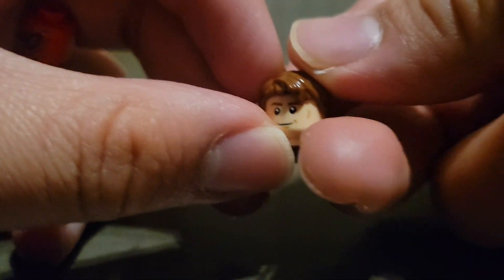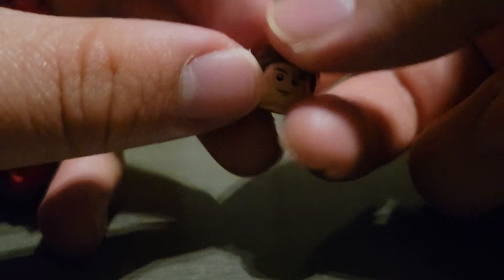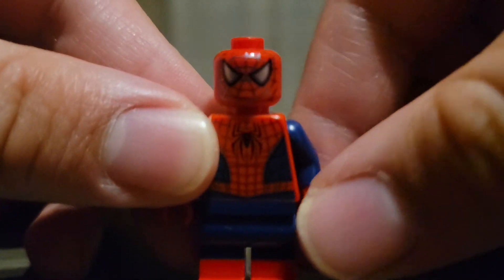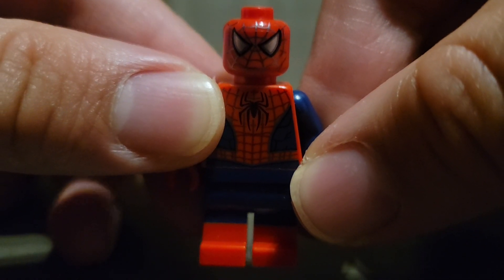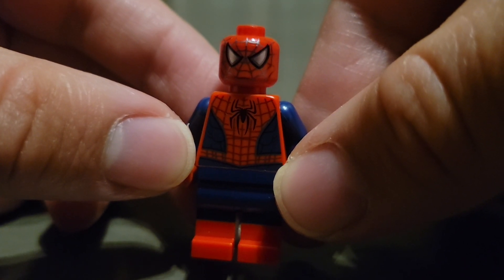The only accessory that he does come with is this head and hairpiece. Here's a closer look at him — he looks very good. I'm glad they made the lenses gray instead of white.